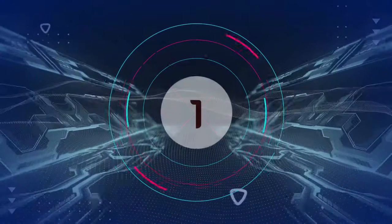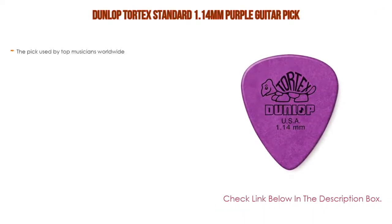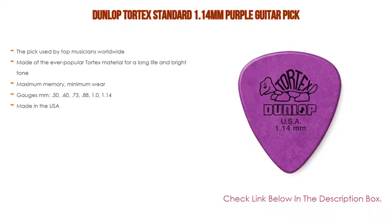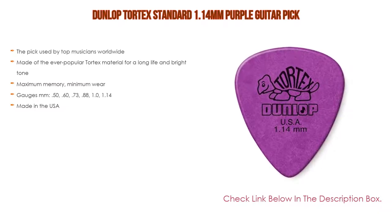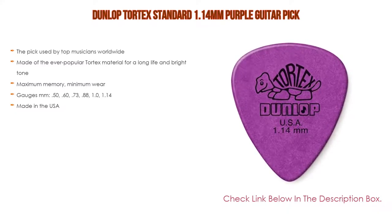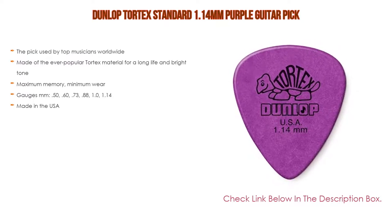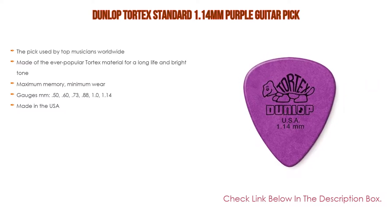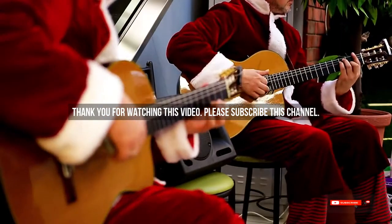Number one: the Dunlop Tortex Standard 1.14mm Purple guitar pick is our most popular product. It is used by top musicians worldwide and made of the ever-popular Tortex material for long life and bright tone. Features maximum memory and minimum wear. Available gauges: 0.50, 0.60, 0.73, 0.88, 1.0, and 1.14mm. Made in the USA.